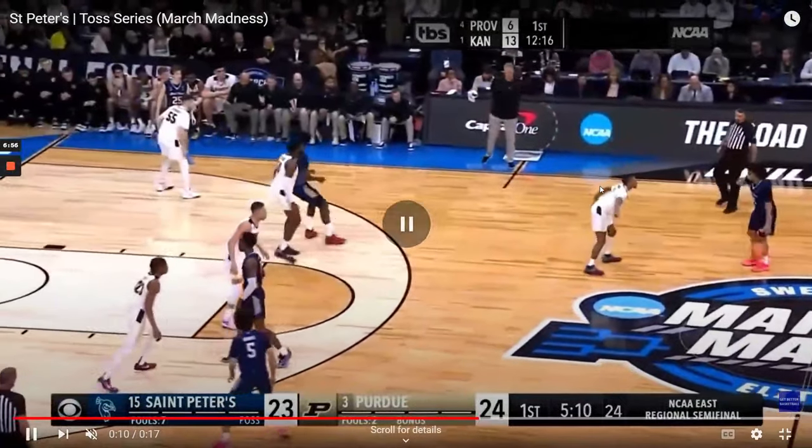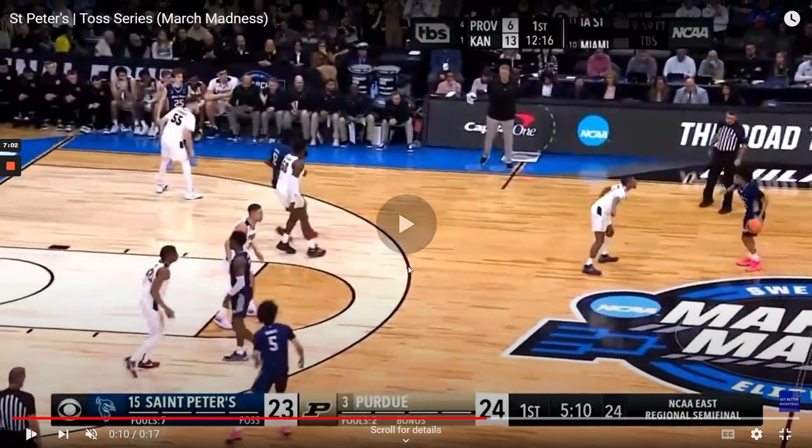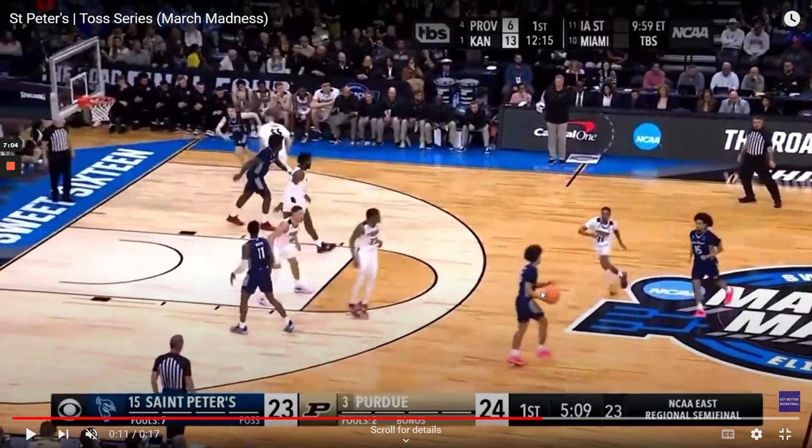Now this is going to be the lob play in this series. Again, going to set up in a four-across look, but this time they're going to come to this side of the floor. And here comes your toss action once again.